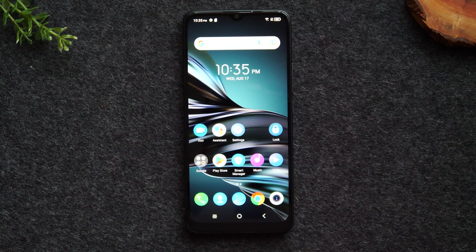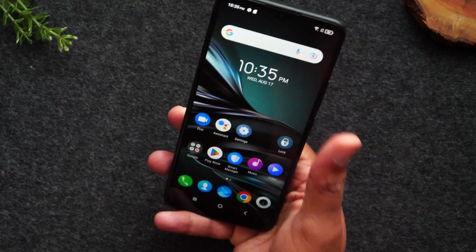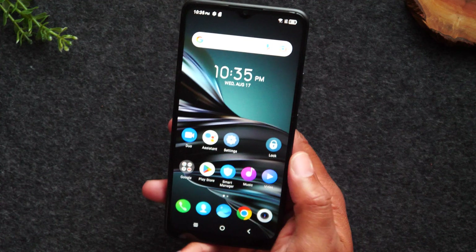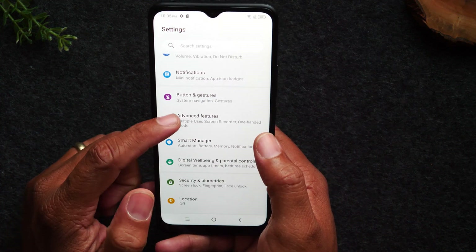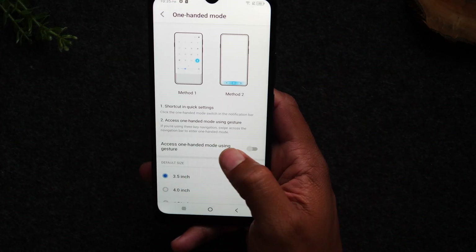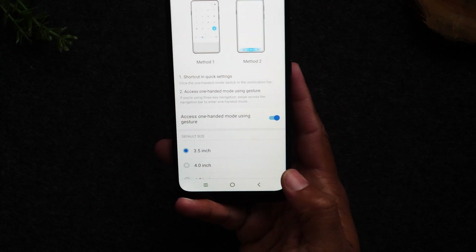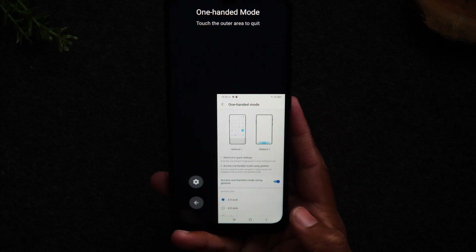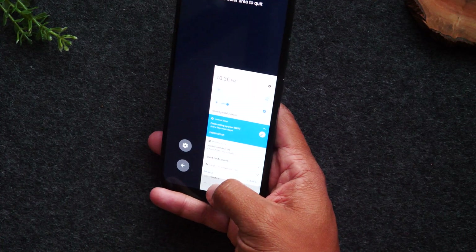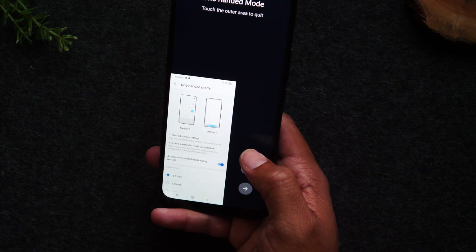For our next tip, we're going to show you how to use the one-handed mode feature. This is a long phone when you hold it, and sometimes it can be a little hard to reach the top of the screen. Go to settings and enable the one-handed mode feature — it'll make it easier to reach things at the top of the screen with one hand. Tap on settings, come down to the advanced features section, go to one-handed mode, and turn on access to one-handed mode using a gesture. Now you can simply put your finger on the home button and quickly swipe right — that's going to enable one-handed mode. It shrinks your screen down so you can easily reach the top. You can also tap the arrow to switch it to the left side if you're left-handed.